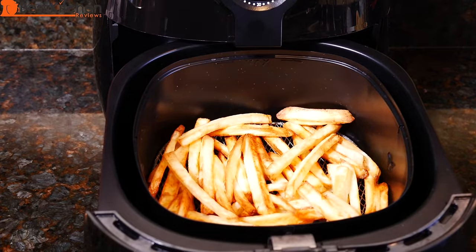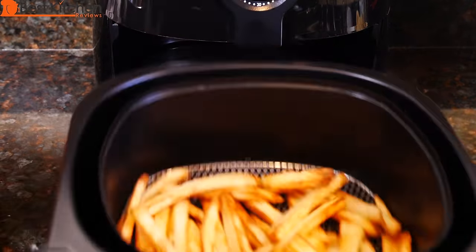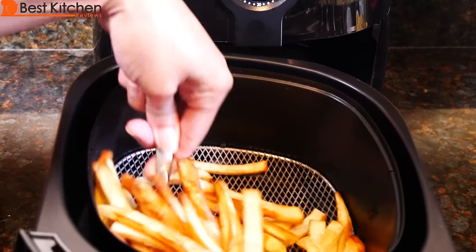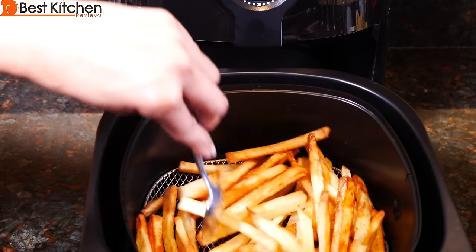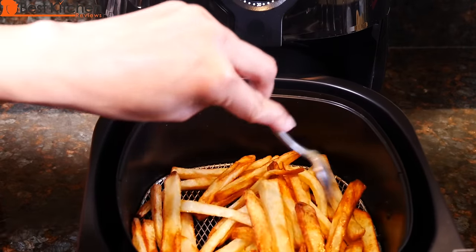Looks like it's browning nicely. Shake it around. I'm going to check these because they look like they're almost done.